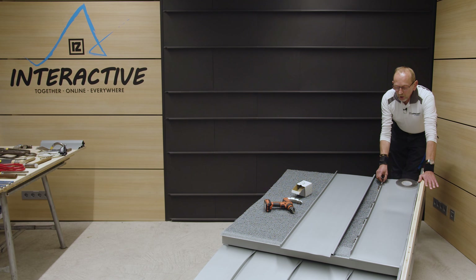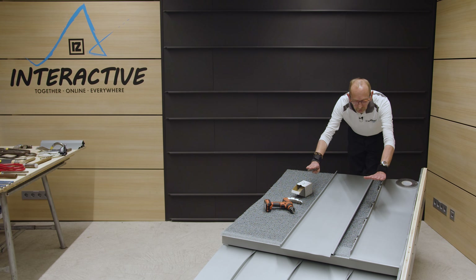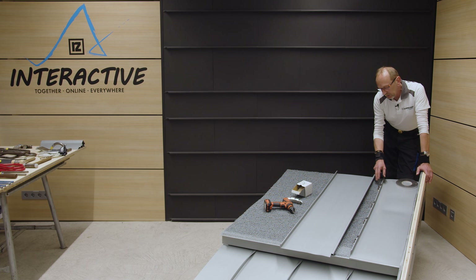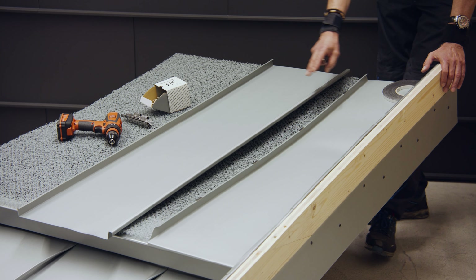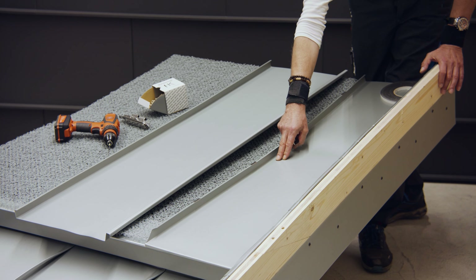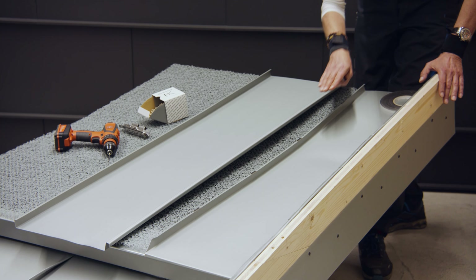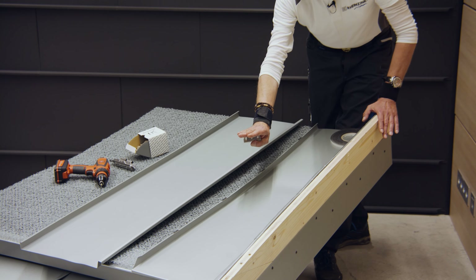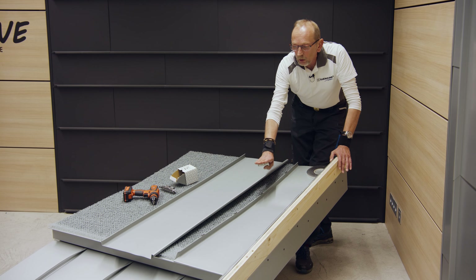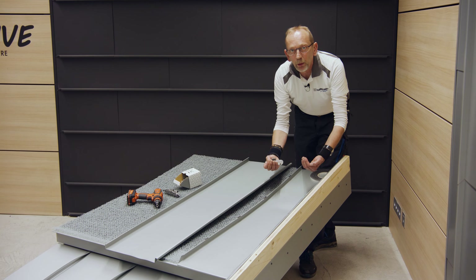Hier sieht man schön, wie sich die Bahn reinlegt – das ist richtig schön ausgerundet. Ihr müsst bei flachen Dachneigungen aufpassen: wir haben hier 7 Grad Dachneigung, und ihr müsst die Mindestdachneigung von 3 Grad einhalten. Den Übergang bitte nicht scharf gestalten, sondern richtig schön rund ausbilden. Das machen wir mit der Holzunterkonstruktion vorher, und dann legt sich die Bahn richtig schön rein.